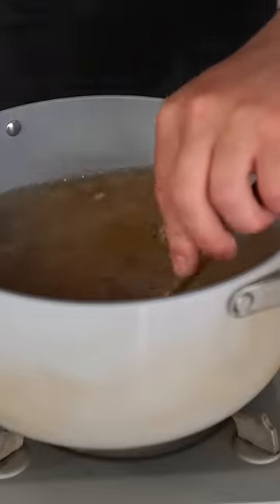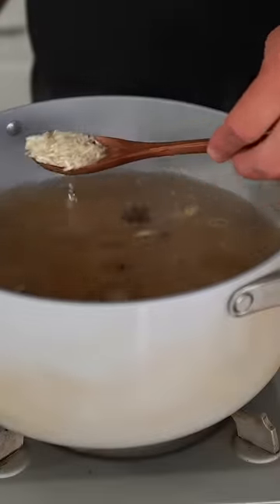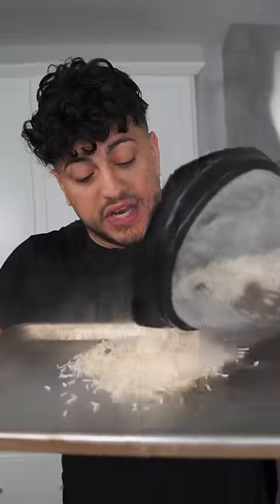Our washed basmati rice is going to join the party. We're going to allow the rice to boil for just a couple minutes — we're going for a 60% cook. Your rice is still parboiled. I'm just going to lay it out on a rack and let it cool down.